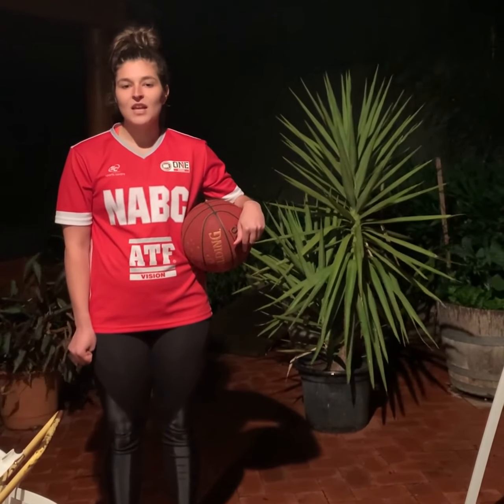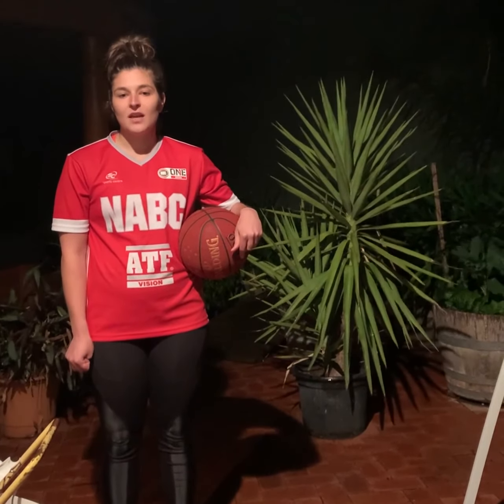Nice work! Thanks for joining me in today's Mini Bowlers Drills. Head to basketballsa.com.au for this week's Junior's Workout, including these drills and more. Stay safe and have fun!